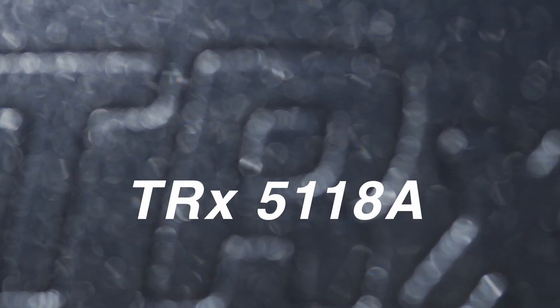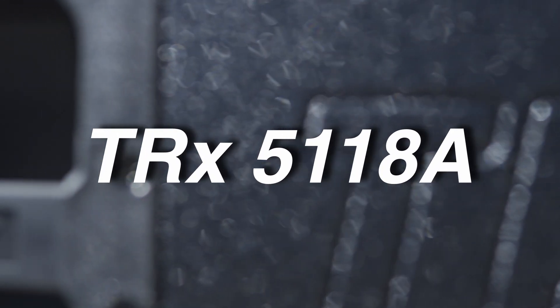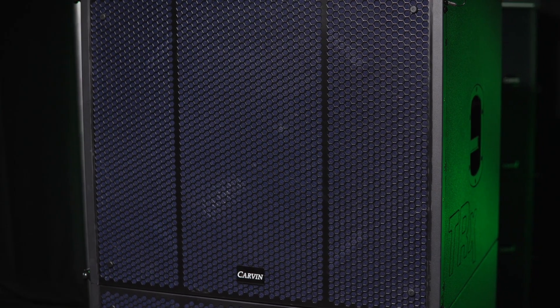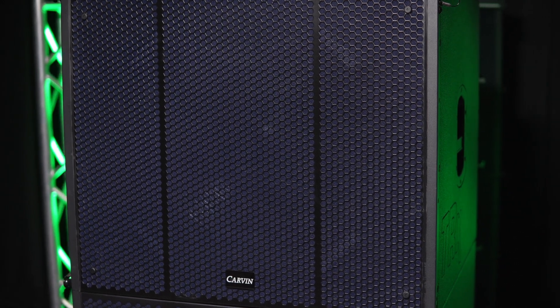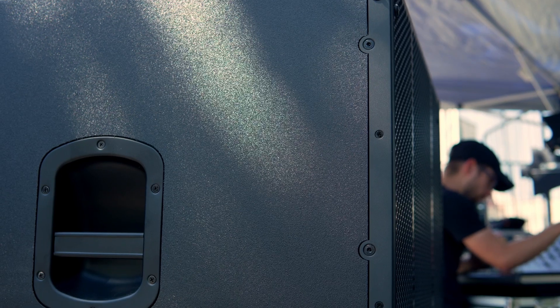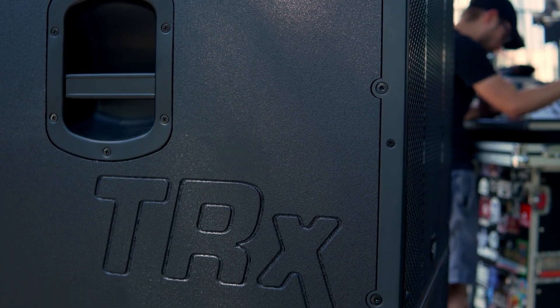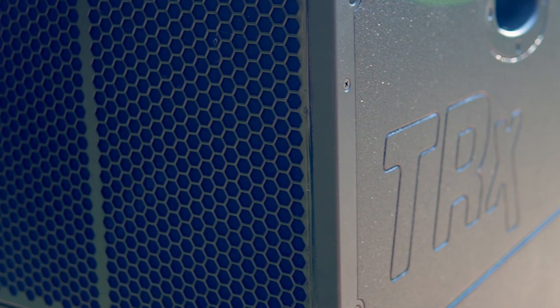The Carvin TRX5118A is a 2,000-watt active subwoofer that provides deep, smooth bass with amazing fullness. To achieve the 35 to 150 Hz frequency response and peaks of 136 dB, the high-power 18-inch transducer features a long-excursion 4-inch voice coil.